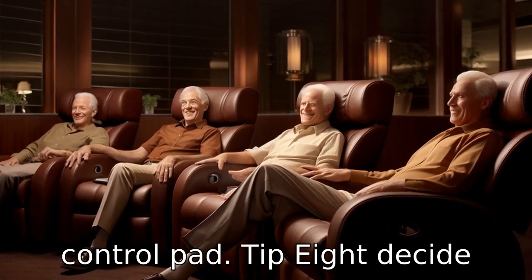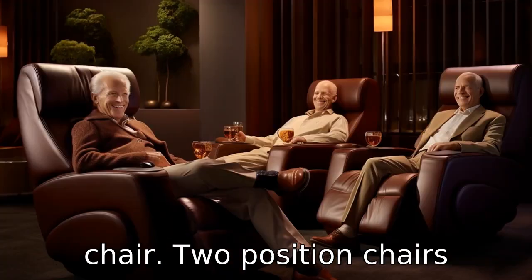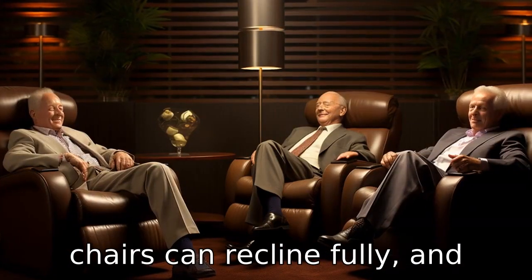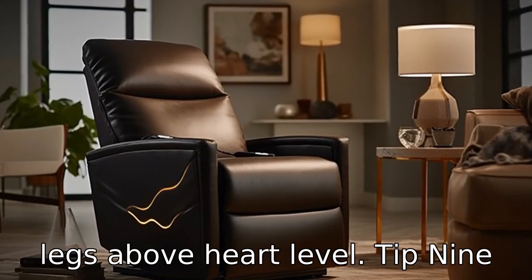Tip 8: Decide between two-position, three-position, or infinite-position chairs. Two-position chairs recline slightly, three-position chairs can recline fully, and infinite-position chairs can also lay flat and elevate the legs above heart level.